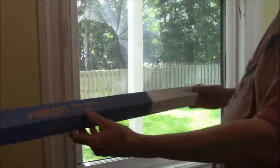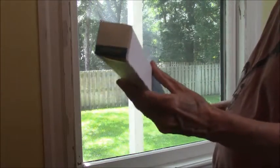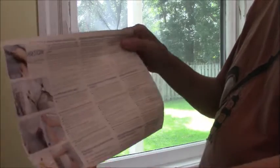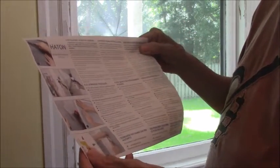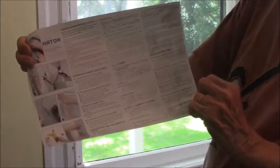I'm going to show you how to install the film today. As you can see, it comes in this box, and it's provided with multilingual instructions, so it's easy to follow, easy to do.